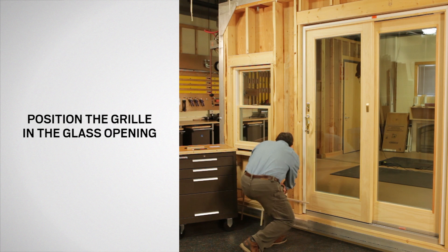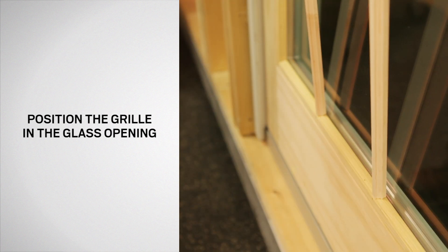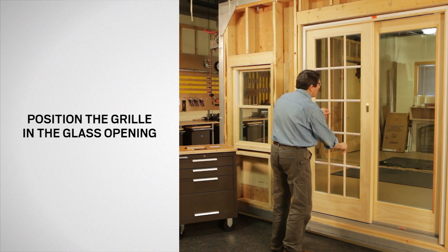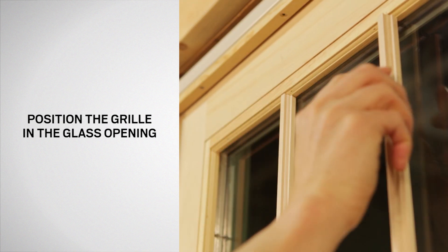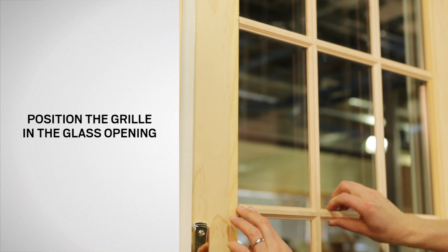Next, position the grill in the opening. Then insert the grill ends onto the bottom fasteners. Lightly push downward on the grill and snap the ends onto the upper fasteners, then onto all of the side fasteners.